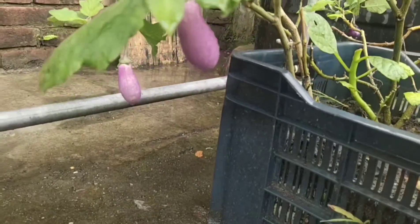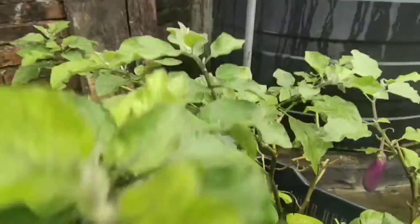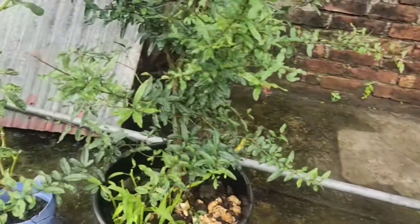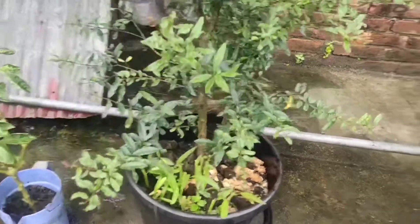This is another type of brinjal — it's a BT2 type, round shaped brinjal. Actually we have harvested more than 10 kg of brinjals from this planter.